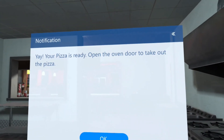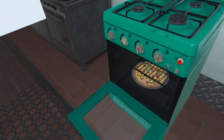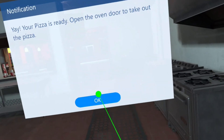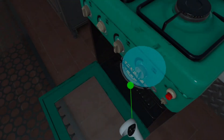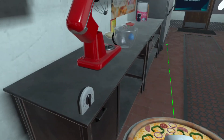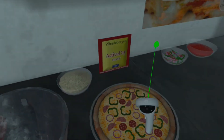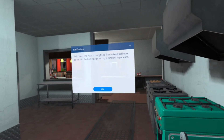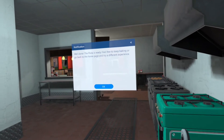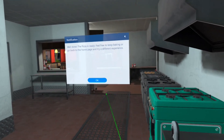Yay! Your pizza is ready. Open the oven door to take out the pizza. Well done. The pizza is ready. Feel free to keep baking or go back to the home page and try a different experience.